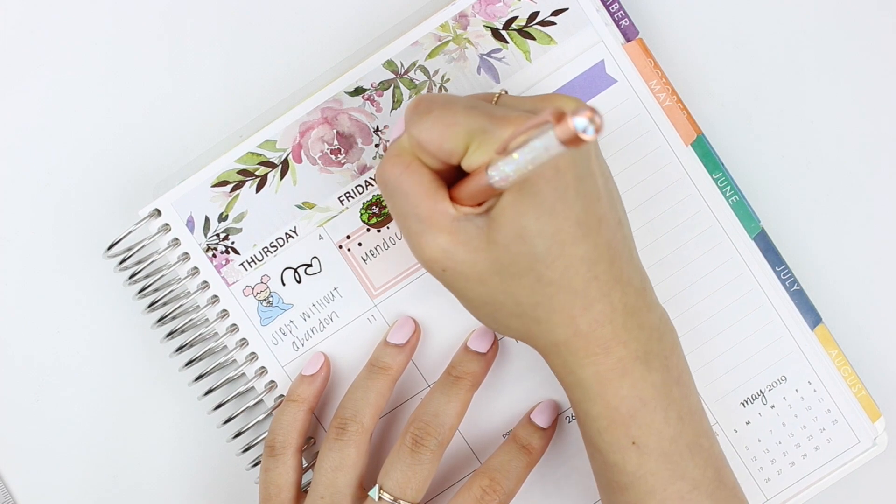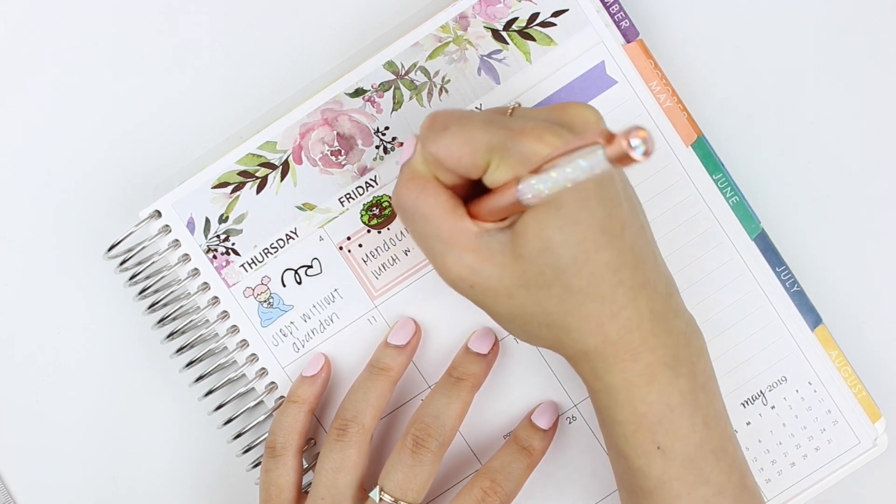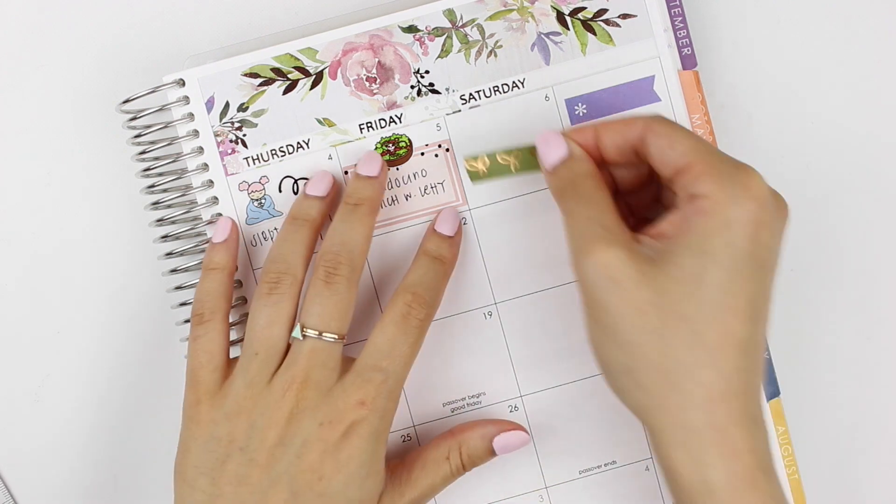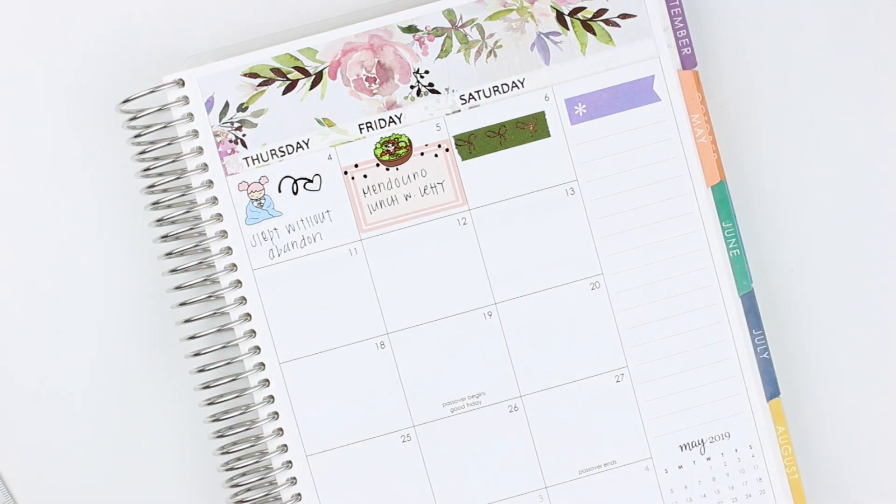On Friday, I went out for lunch with my sister and I used a salad sticker from Happy Daya. On Saturday, I didn't have a highlight down, so I put down some washi.